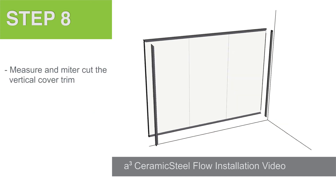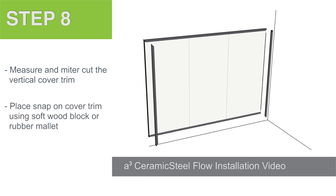Step 8. Measure and miter cut the vertical snap-on pieces. Place the snap-on cover trims into place and install using a piece of soft wood blocking or a rubber mallet.